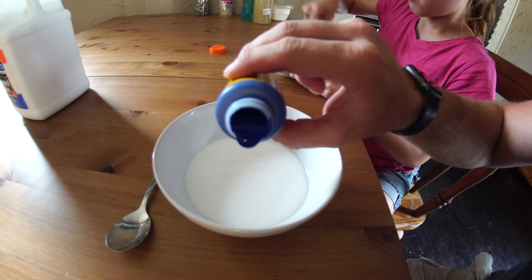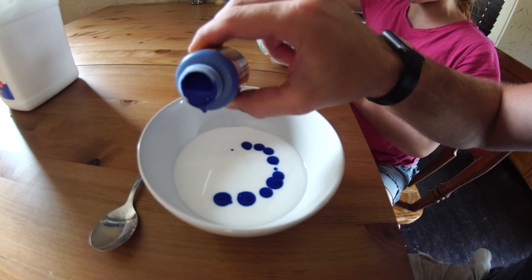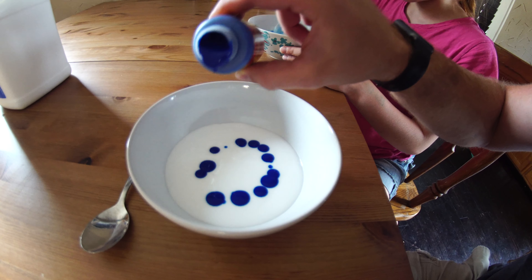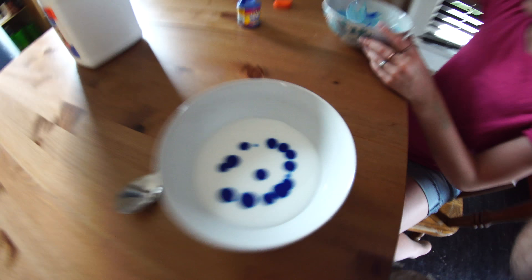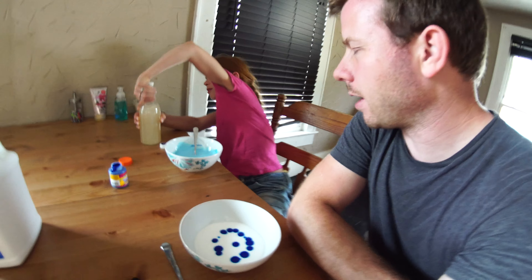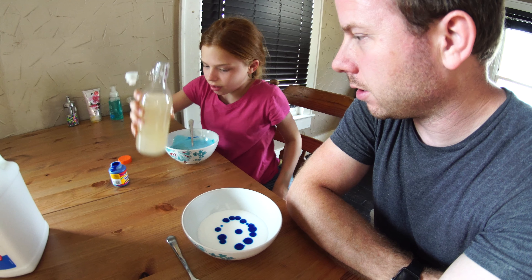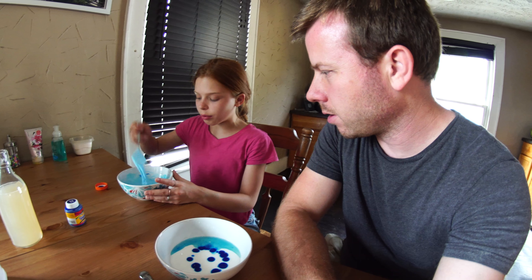Then you add the color next. Do you have to stir it right away? You want to know what color you have before you add the smiley face. Take a little bit of borax — start with about that much. Yeah, about that much. And you mix it up. I got blue on me. You always add not enough before you add too much.